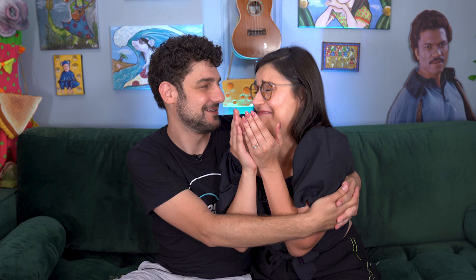If you really like the cheese show, share, subscribe. If you really like the cheese show, share, subscribe. If you really think we're funny, you can always send us money. But if you're a cheapskate, please just share, subscribe.